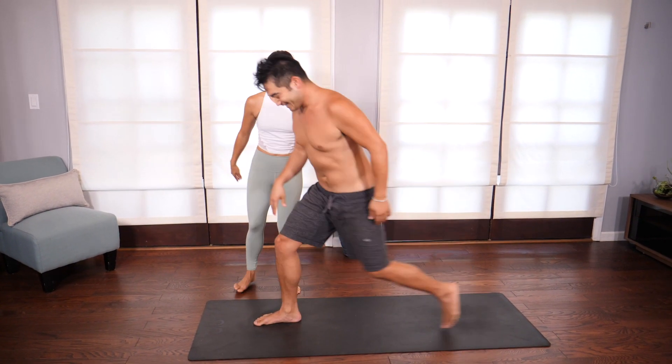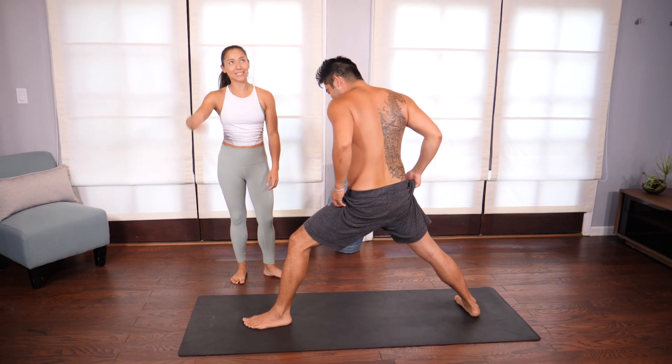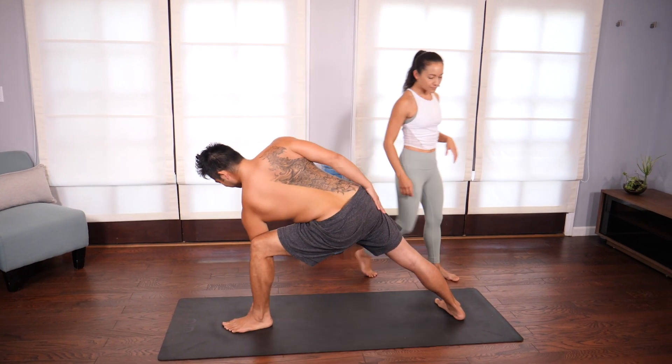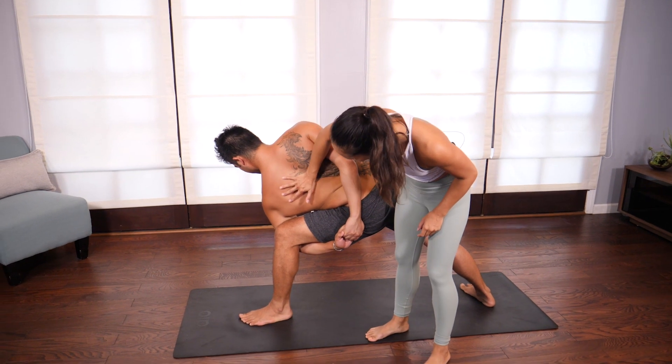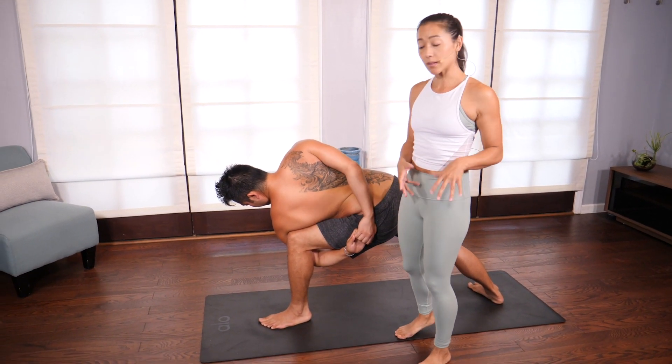Alright, he's going to come into the bind now. With the bind, a lot of students really want to get into something like this because it looks advanced, and it does feel good.